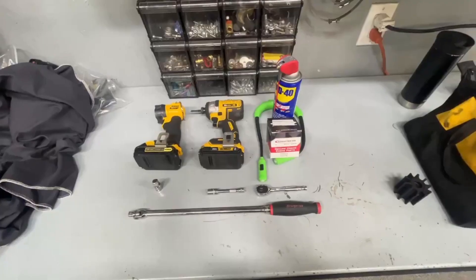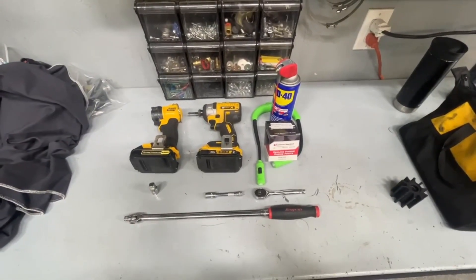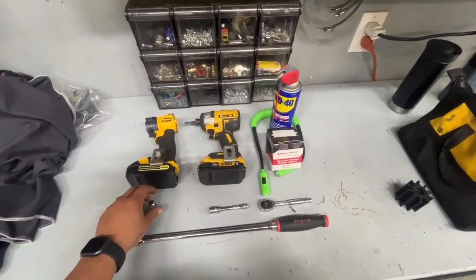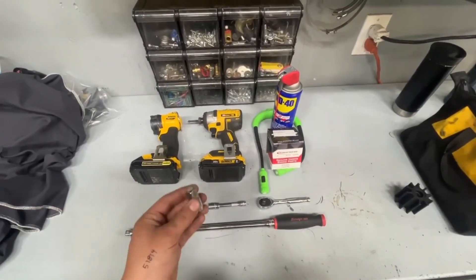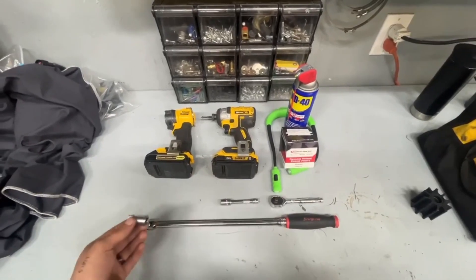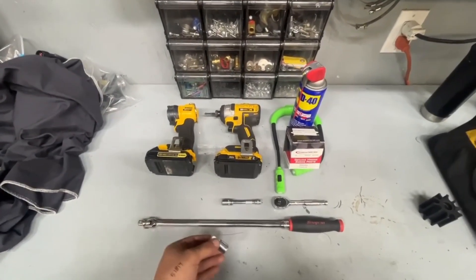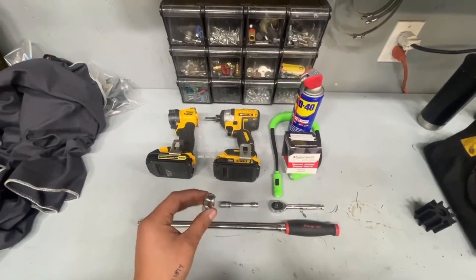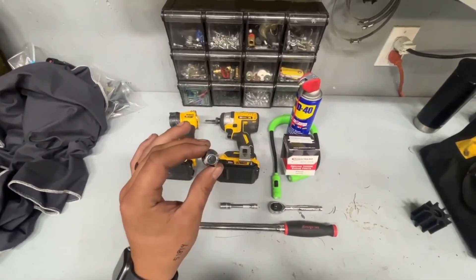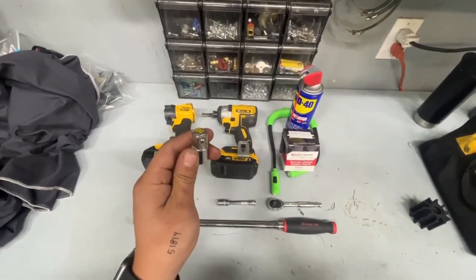Today we're going to walk through the steps of how to get that job done. To start with, let's discuss the tools needed. You're going to need a half-inch drive of some sort. You can use an adapter for half-inch on a 3/8 breaker bar. It fits in the area well. You can use a half-inch drive ratchet or breaker bar — just know that you need a half-inch square drive, just like you would use in a socket.